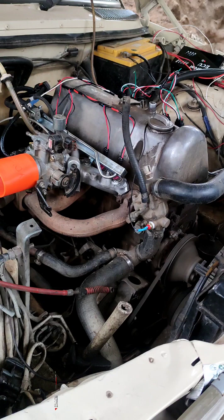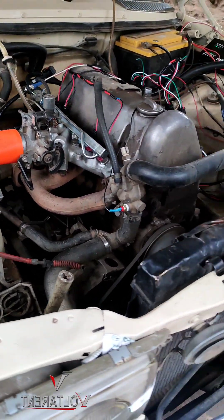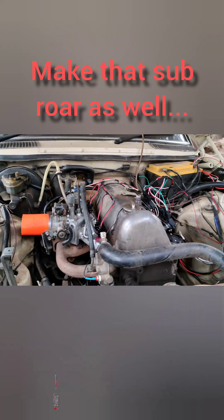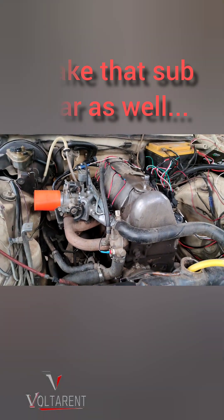It starts right away and maintains! The whole day I've been working on it, just converting it, and the engine is running as you can see right now.